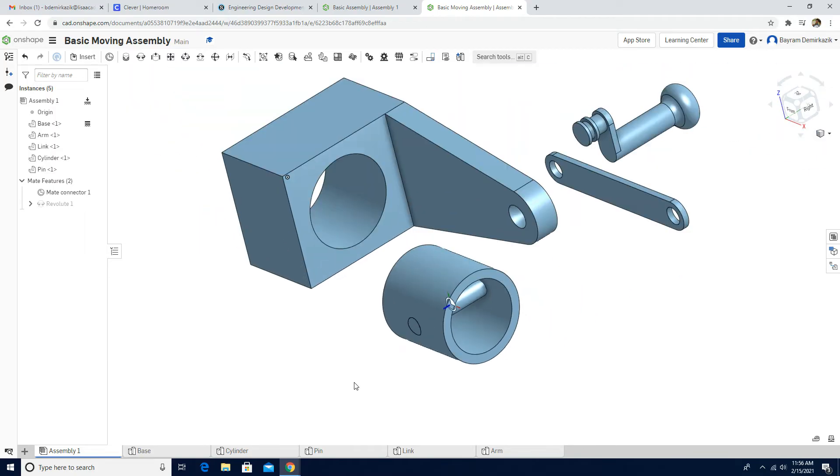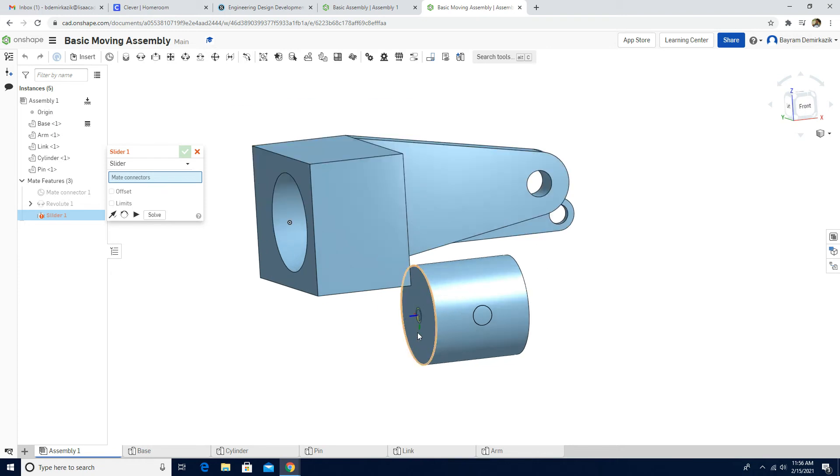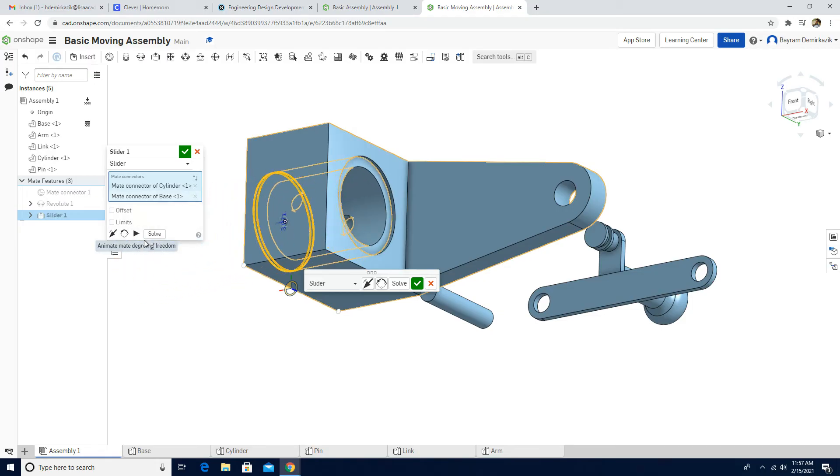The first part is completed. I'll hide the mate connector now. Isometric view. This time I'm going to get the cylinder inside the space using a Slider Mate, because I want this cylinder to move inside the space. I'll choose the bottom of the cylinder and the bottom of this circle here. Animate the motion — looks good. Click 'pin goes to slot' and green check mark.